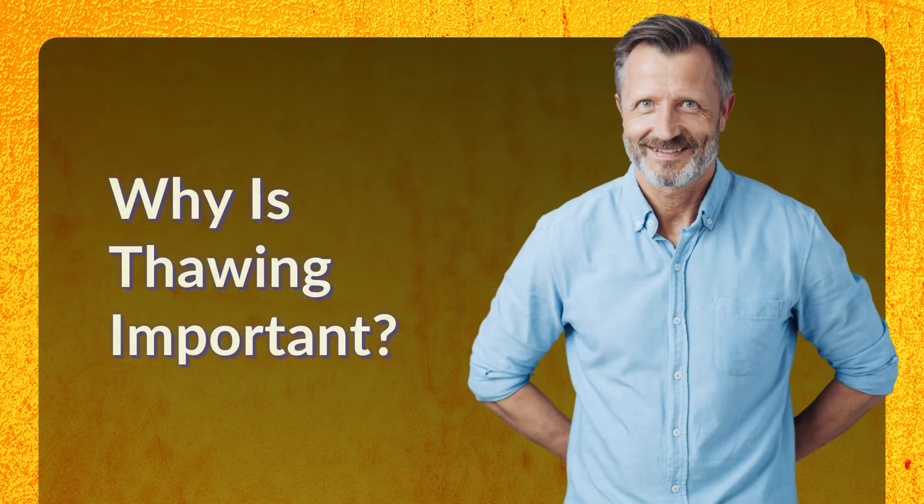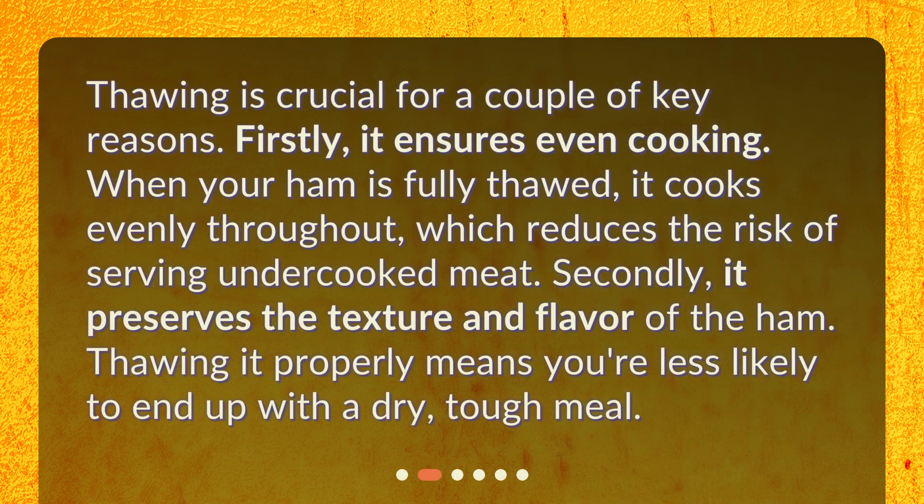Why is thawing important? Thawing is crucial for a couple of key reasons. Firstly, it ensures even cooking. When your ham is fully thawed, it cooks evenly throughout, which reduces the risk of serving undercooked meat. Secondly, it preserves the texture and flavor of the ham. Thawing it properly means you're less likely to end up with a dry, tough meal.